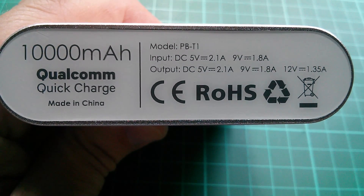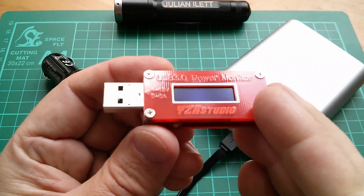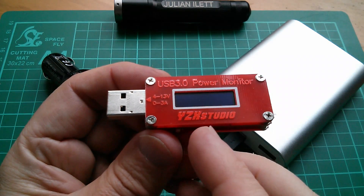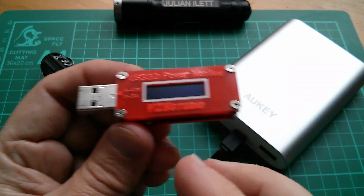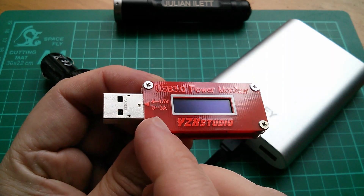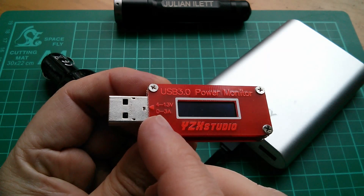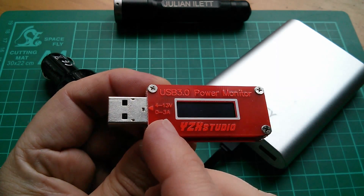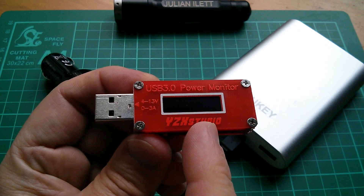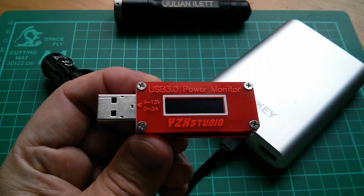I wouldn't mind seeing these high voltages in action, so I'm going to try by putting one of these USB power monitors — the YZX Studio one — in between the cigarette lighter charger and the power bank. You can see this has a voltage input range of 4 to 13 volts, and Frankie who gave me these has confirmed they are Qualcomm Quick Charge 2.0 compatible.